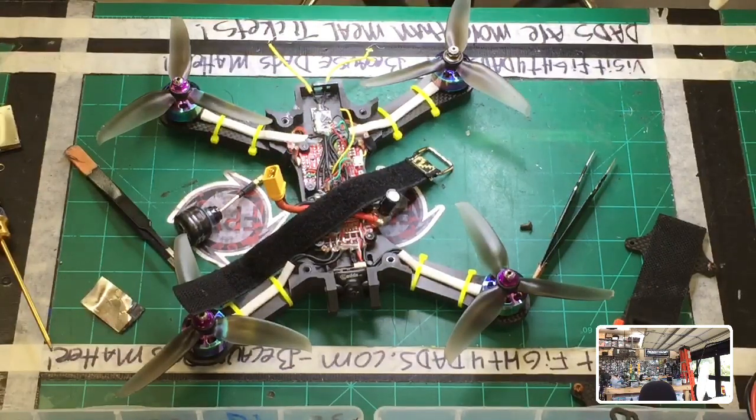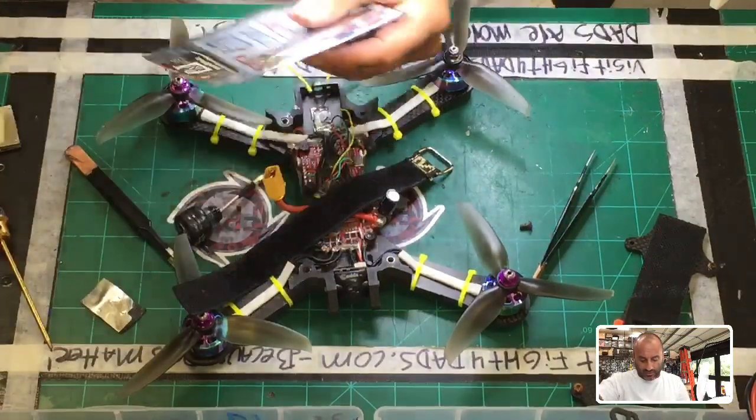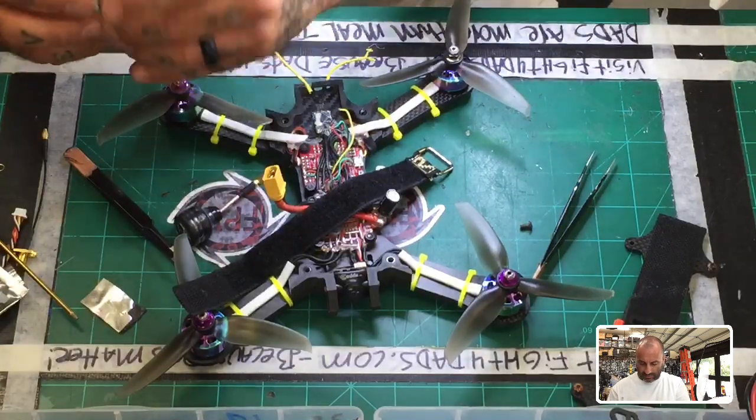Let me go grab something else here real quick. I'm not sure which one I want to grab — I have the Rush Tank and then I have the Tank Light here, which is the more recent version. Let me grab that one and see. I know that's not what I used originally — let me just see what I got here. That is what I used. Crap, that really sucks — I used the Rush Tank Race Edition and that went to crap.